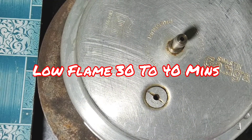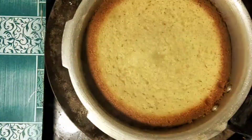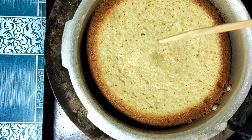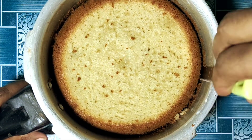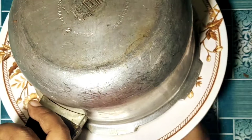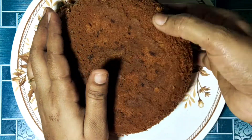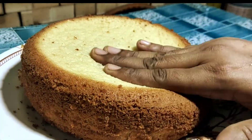Then heat the batter in the pressure cooker. Put your batter over a plate and prepare it for 30 to 40 minutes. You can cook the cake like a cookie, then turn the edges to release it. I am going to turn the cake out perfectly.